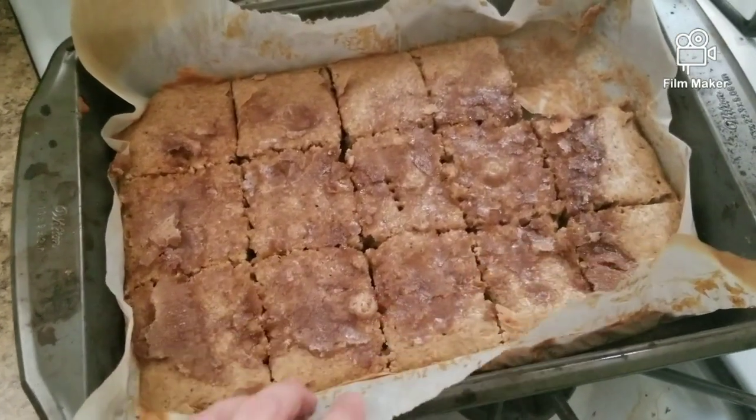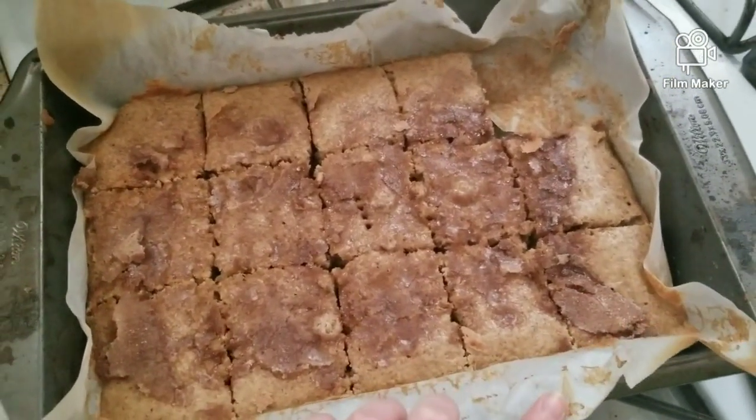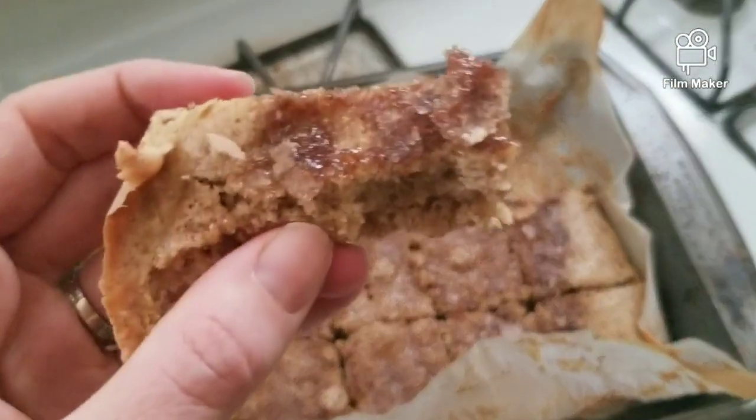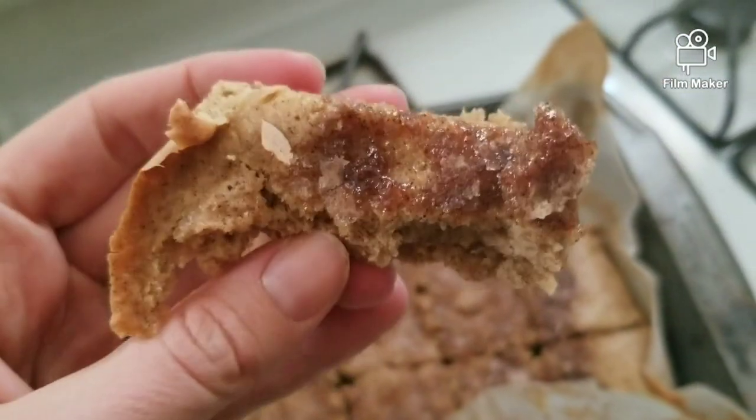I cut the cake up into 15 pieces. I already had a bite, but this way I can show you the texture. The glaze on top just makes it so tasty. This is so delicious — you gotta give it a try! If you make this, let me know what you think in the comments. I can't stop eating this — it tastes like Cinnamon Toast Crunch cereal turned into a cake.